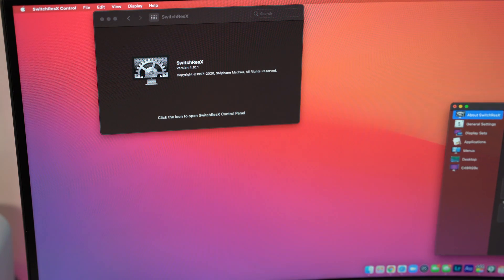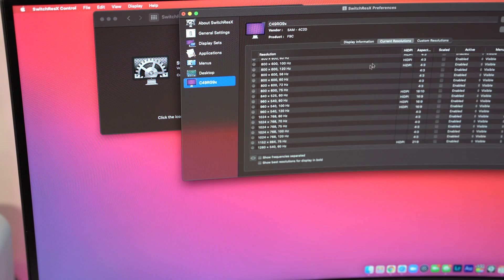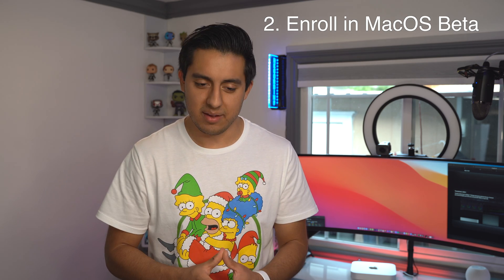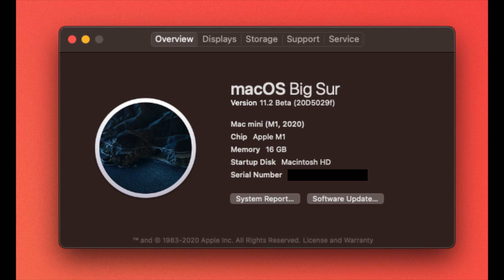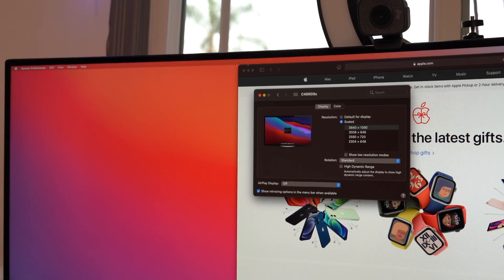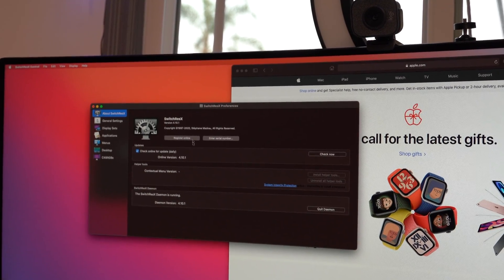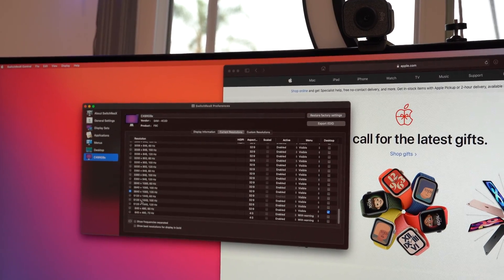Now once you have that downloaded, just know that you will not see that resolution right away, because step two is to enroll into the macOS beta. A lot of you may not be interested anymore because you don't want beta software on your main computer — it could be risky. But once you have the beta installed and your computer has rebooted, you go back to SwitchResX and you will now have 5120x1440 unlocked. And if you have a 120Hz monitor, good news — you will also have that unlocked.